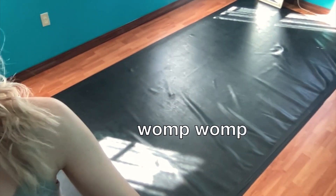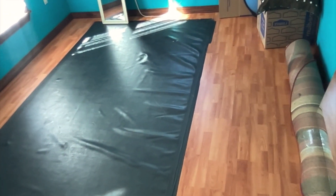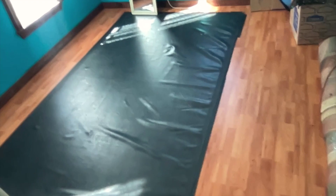I did lay down some Marley, but as you can see, it's lumpy on the edges and it does not cover the whole floor. So I need to get a second piece to cover the whole floor, and maybe redo this section because it's all lumpy on the corners and I'm afraid to dance on the corners.